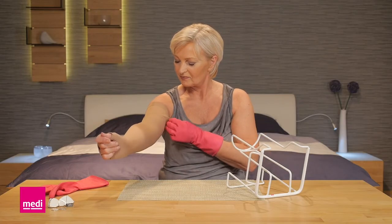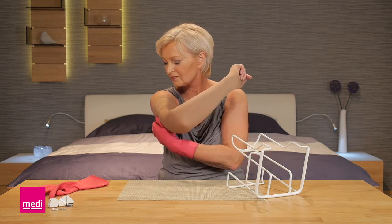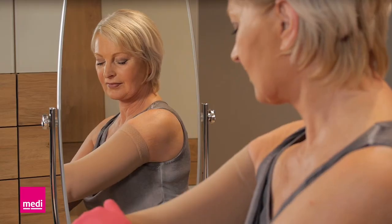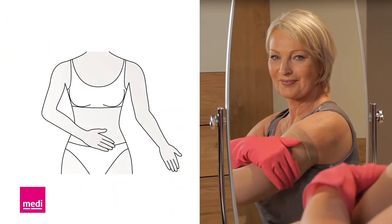Finally, smooth out the material over your whole arm. Depending on the material and length of the arm sleeve, you can push the material back and forth over your arm with the rubber gloves, or grip the arm sleeve with your fingertips, lift it up and reposition it. In conclusion, check that the whole arm sleeve, the elbow and the top band fit properly.